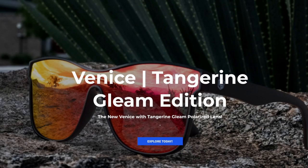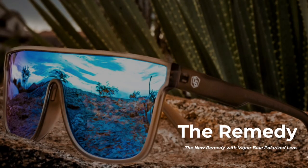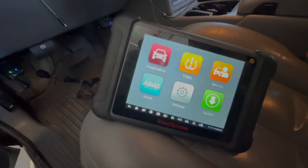Check out our Instagram — we're doing a giveaway for some shirts at Bob's Garage Tech.